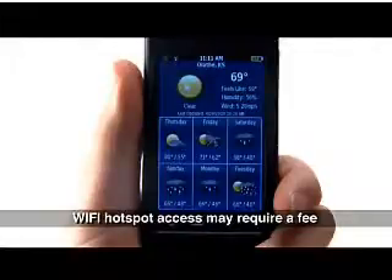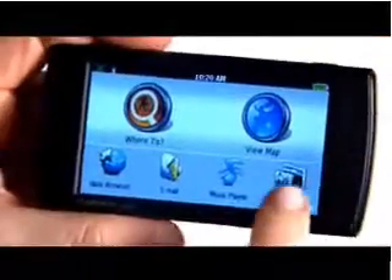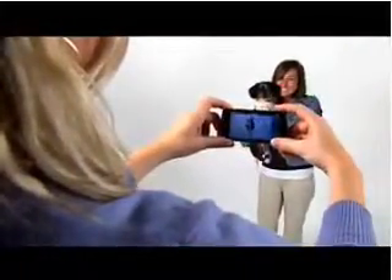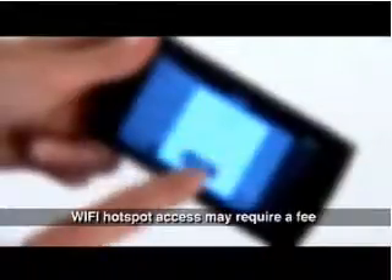The Newbie 295W weighs only 4.8 ounces and has a three and a half inch display. Take geotagged pictures with a three megapixel autofocus camera and email them to friends and family through Wi-Fi connectivity at Wi-Fi hotspots.